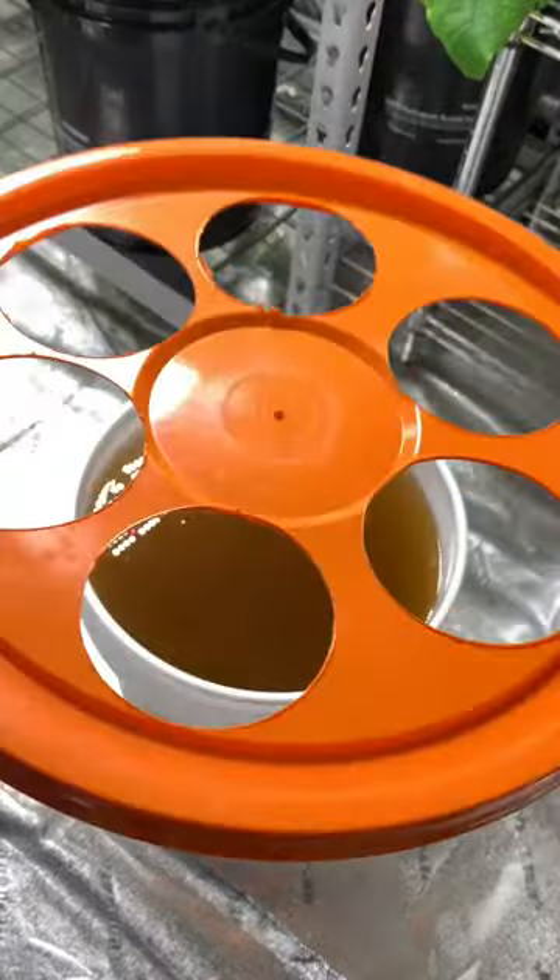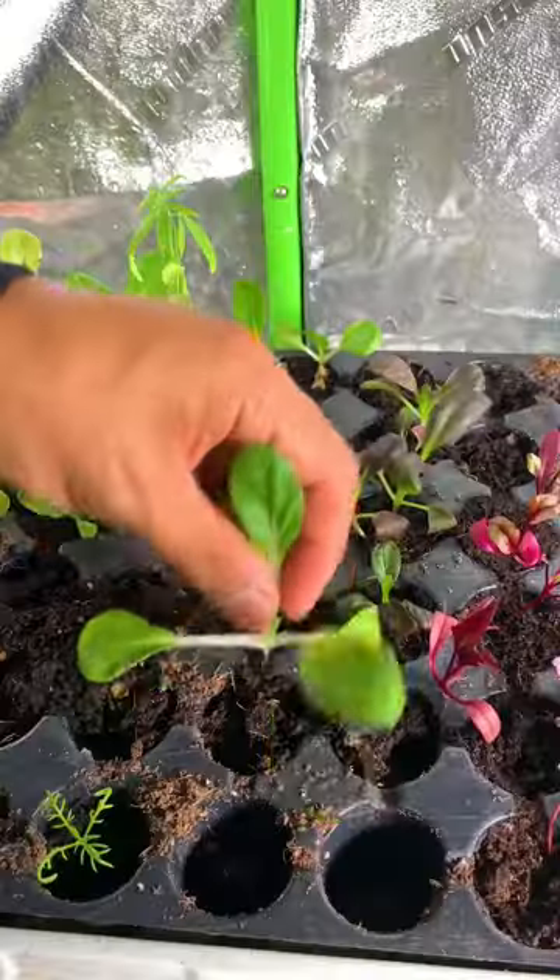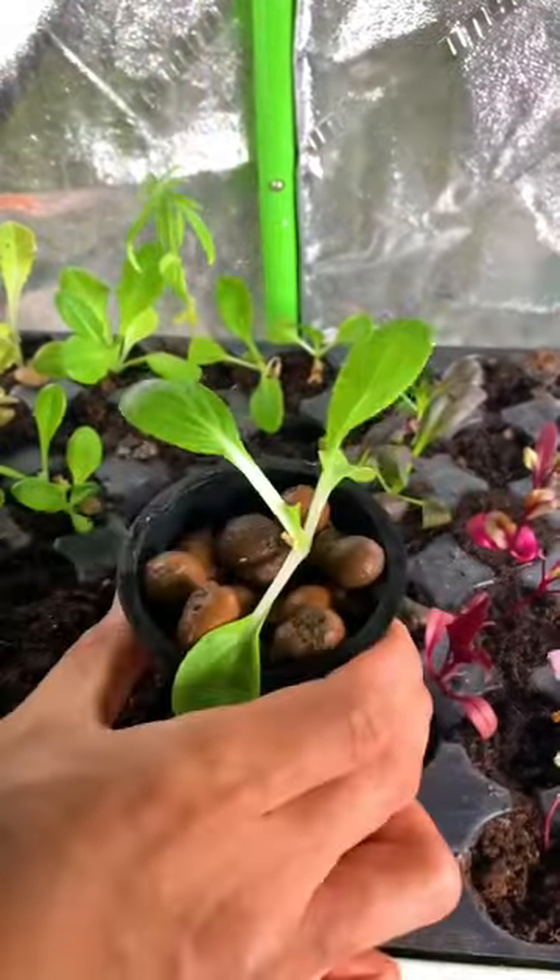I'm using net pots for my container, but you can use any small nursery pots around 3-inch diameter. Grab your seedlings, place it in a pot, and add clay pebbles.